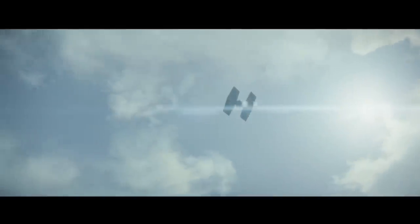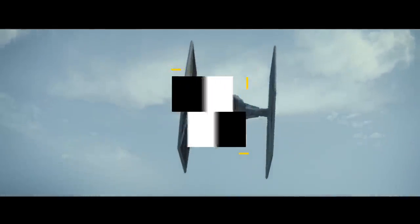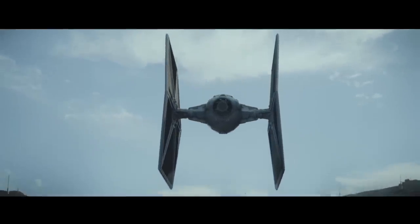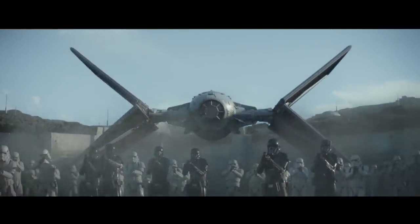TIE Fighters are always changing to meet the needs of their time. This video will break down the new Outlander TIE Fighter. We'll see why this design makes sense for a fractured Imperial remnant, and even some cool behind-the-scenes facts on how this almost appeared in The Force Awakens.